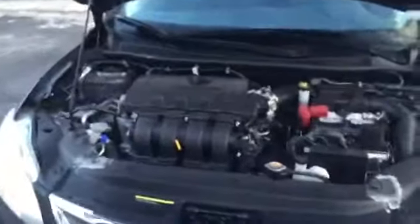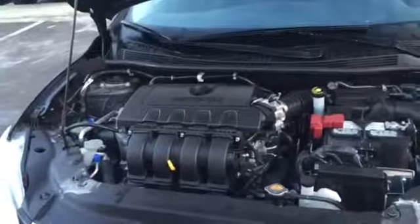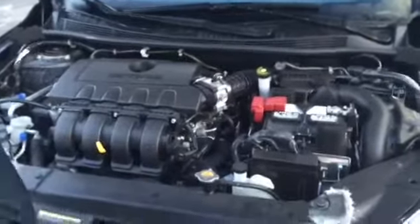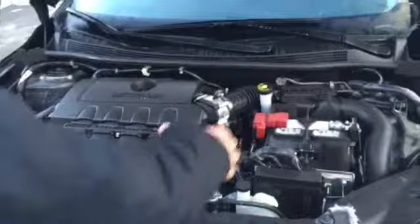Right here you're going to have a 1.8-liter with 130 horsepower, dual overhead cam. A cool thing about Nissans is they have your dependability and reliability all in mind when they go to build these vehicles.